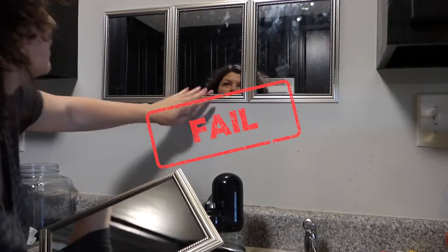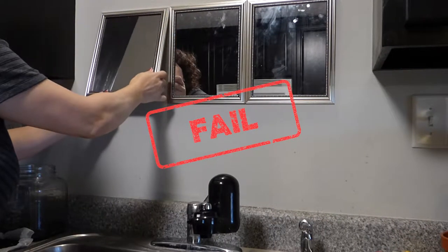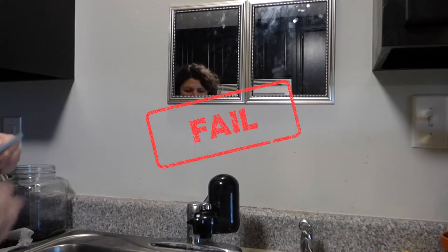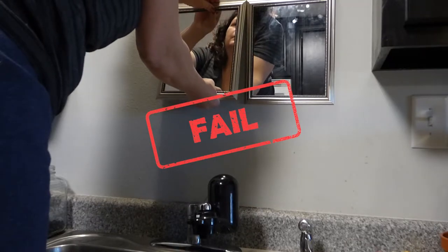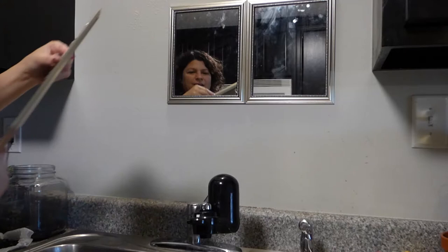I took all the mirrors off the foam board and put them back in the frames. Then I thought I would just place them individually using command poster strips. That didn't turn out well either. As I put the pictures up, I realized there was really no way to get behind them to pull the little strip down. With a poster you can flip the paper, but with these frames you really couldn't. I realized early on that I didn't have a good way to release the command strips when I needed to pull them down — it was pulling the paint off. So, back to the drawing board with another plan.